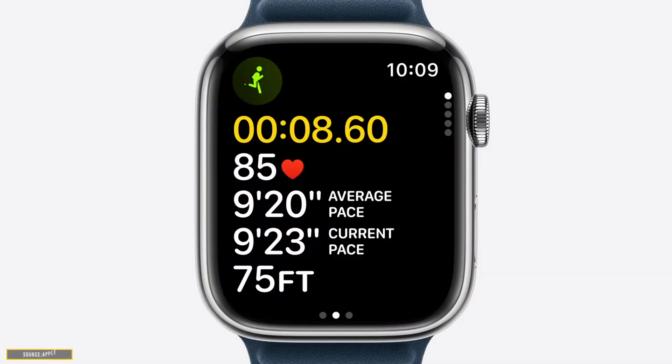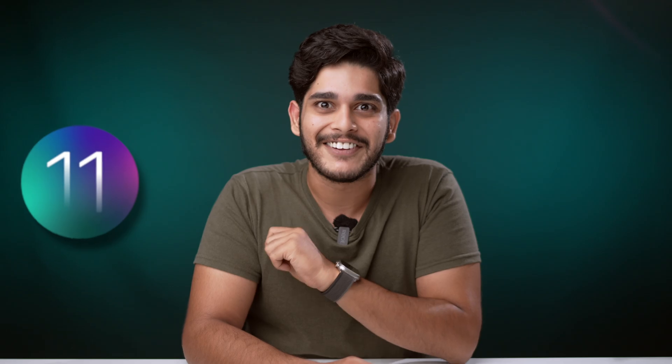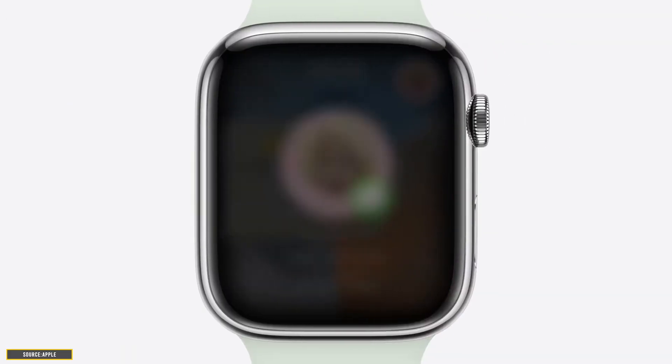What's up Geeks, this is Veer Samir and welcome back to iGeeks blog. In today's video, let's talk about a brand new feature called Check-In, coming to Apple Watch with WatchOS 11. This feature is designed to enhance your safety for outdoor workouts and I'm here to give you a rundown on how to use it.